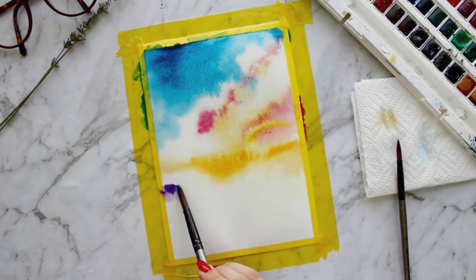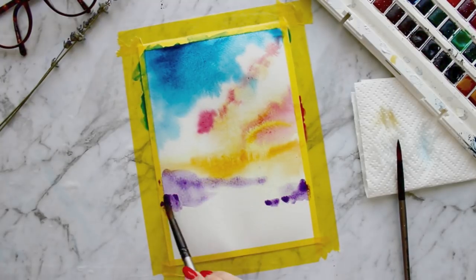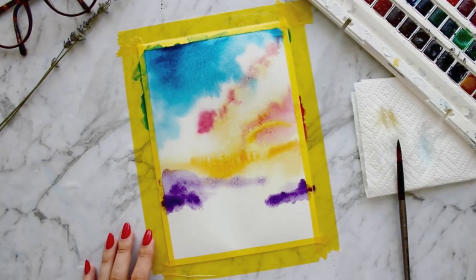Because of the wet on wet painting, this is what it looks like when you let the colours bleed. Next I am adding purple, making sure to dab darker pigment where I want the shadows to be. Then I am mixing red, purple and orange at the bottom.